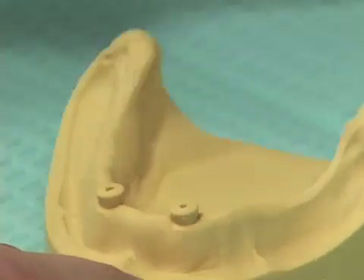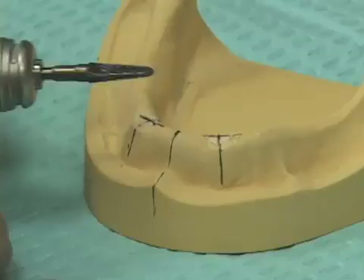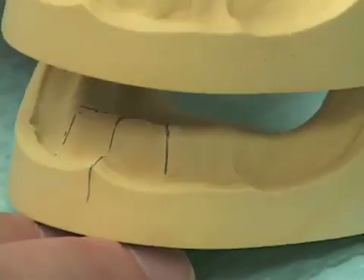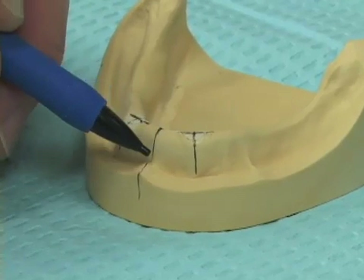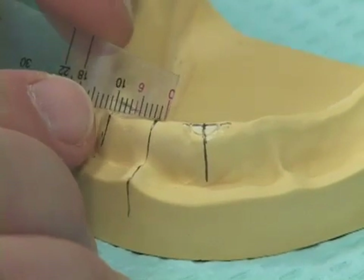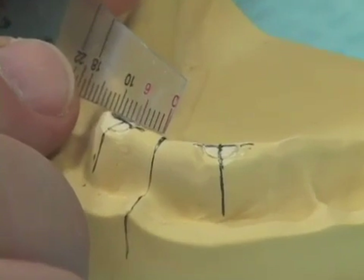For the purpose of our exercise we simply take an acrylic burr and trim off these little healing caps, so what we wind up with is a model as though this was the patient presenting to us before the implants were ever placed. We mark the midline of the lower ridge, then come in with a Bowley gauge or ruler and measure lateral to the midline — 7 to 8 millimeters to the left and 7 to 8 millimeters to the right, typically about 8 millimeters.